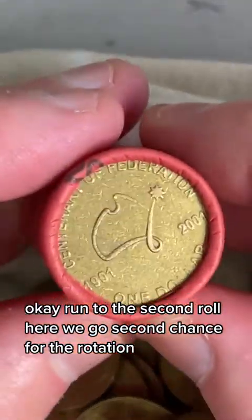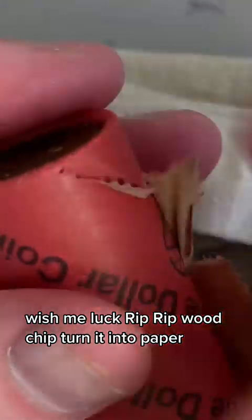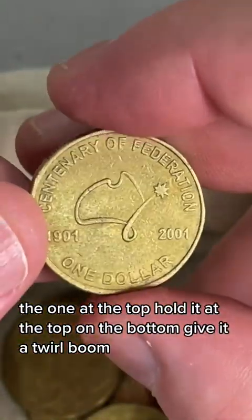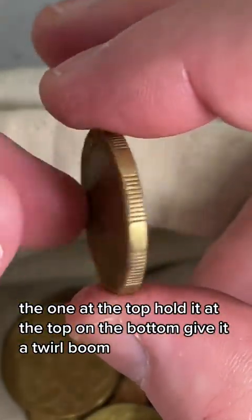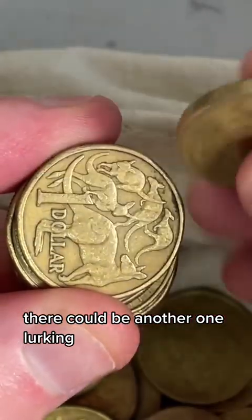We're on to the second roll here. Second chance for the rotation - wish me luck. Coins are out, it's the one at the top. Hold it at the top and the bottom - not rotated. Who knows, there might be one more in this roll. There could be another one lurking.